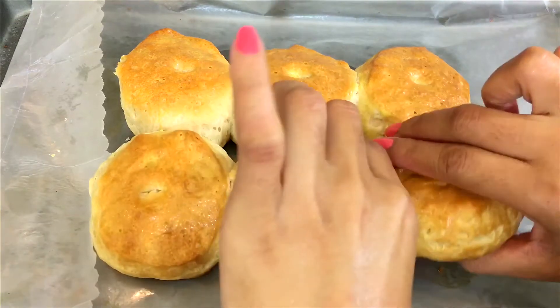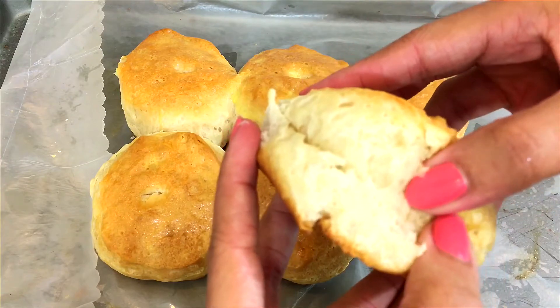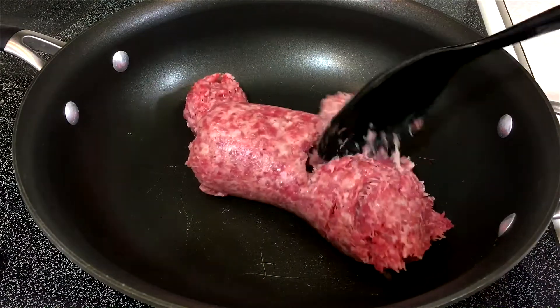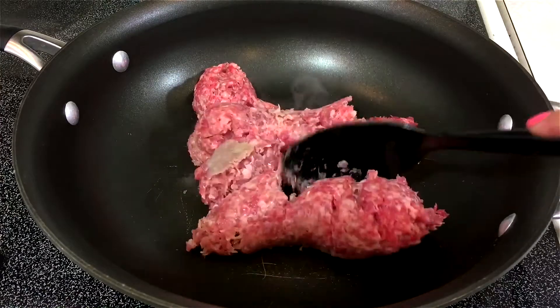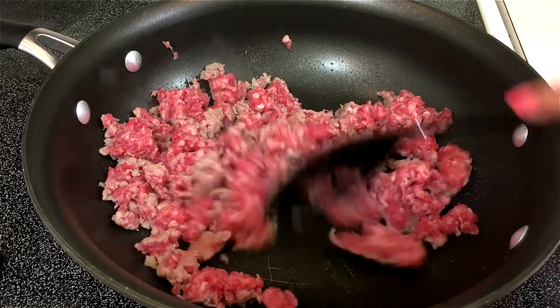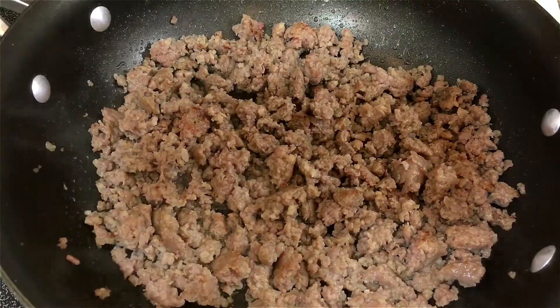Now I'm gonna start making the gravy. I'm using breakfast sausage — this is pork. I'm gonna break it up and let it cook and develop a nice color.